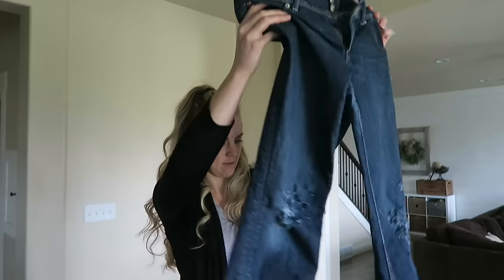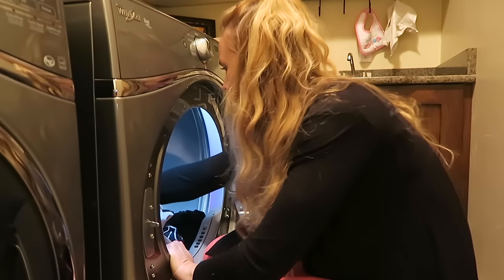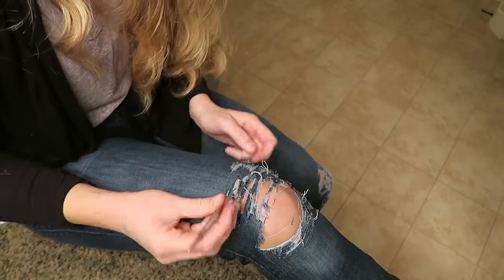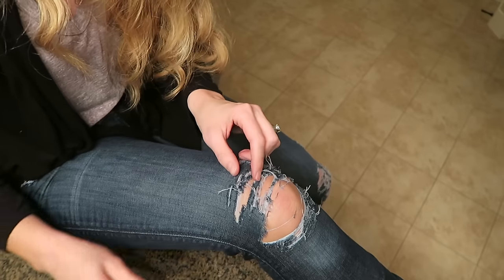Now we're going to throw them in the wash. So we distressed them a little bit. Now it's time to see what they look like when we're done. It's important to make sure you wash them twice in order to really get the threads to come loose. Some of this I want to pull out a little bit more, so I just got my tweezers here and I'm just pulling out the cross threads.